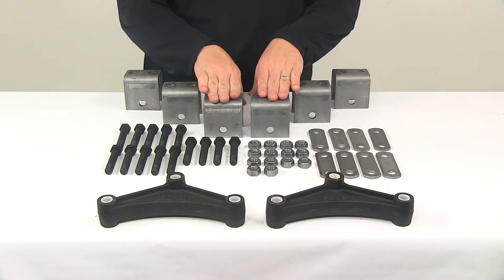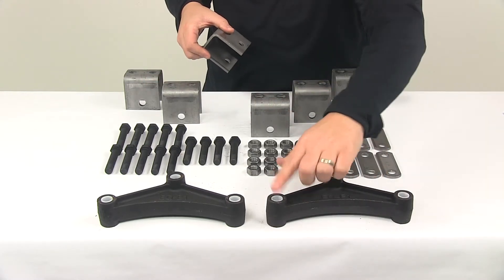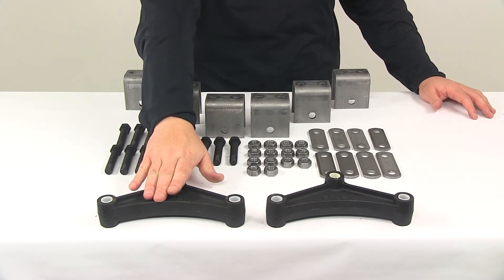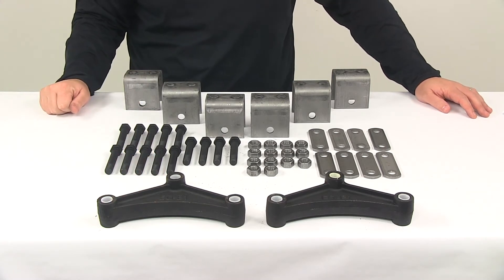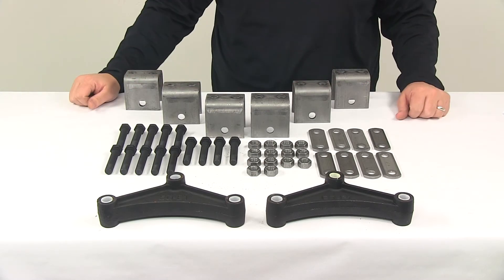The center hangers suspend the equalizers from the trailer frame. Bushings are included and pre-installed in the equalizers. The equalizers then connect to one end of the leaf springs with the included hardware and shackle straps, and the other ends of the leaf springs connect directly to the front and rear hangers with the included hardware.